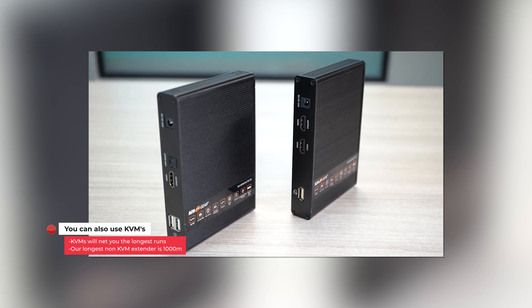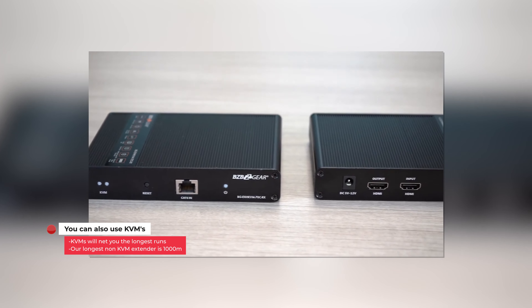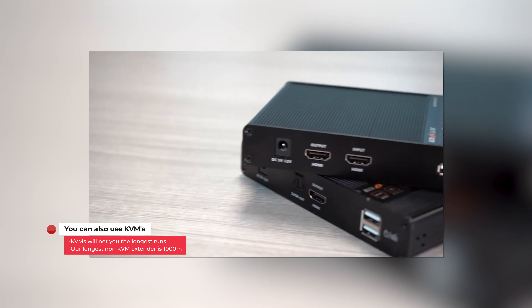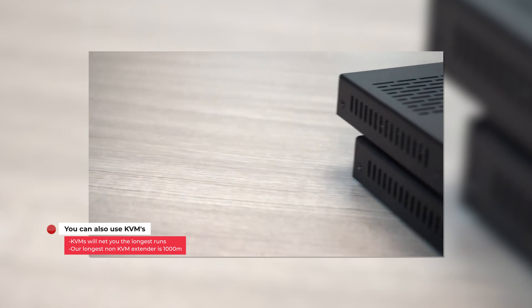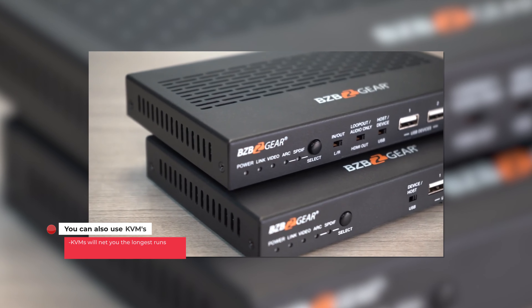Extenders can get really, really long — we're talking miles in terms of length — so those are going to be your best option for really long runs. Finally, you also have USB hubs. These basically take the USB in question, plug it into a powered hub, and then you can run a longer cable from that hub to whatever device you want to use. This is a much less efficient way of doing it in terms of length, but it is also another option.